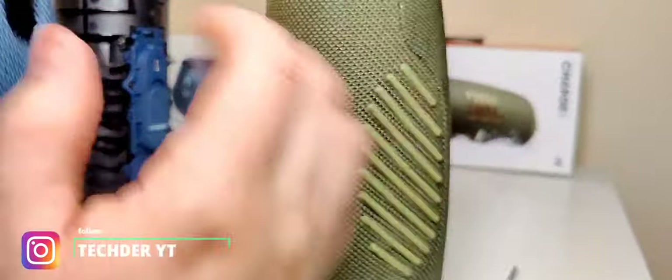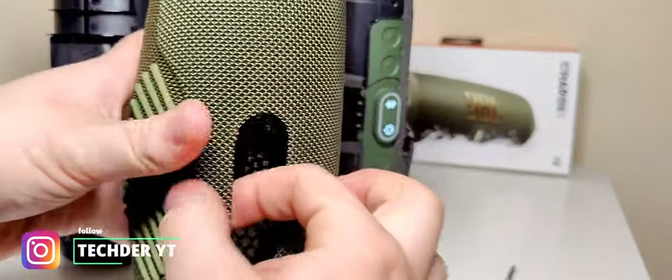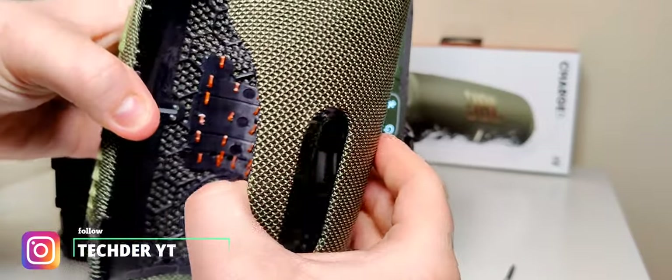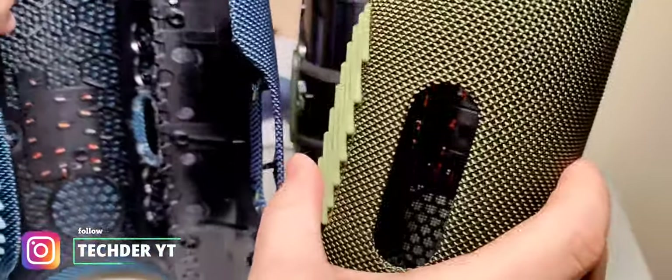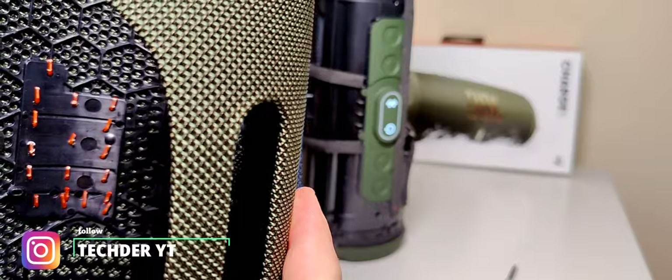Like this fabric cover you can click on, but this one you can't — it's one piece. It's really, really strange. The inside is also a little bit different. Like, that's the blue one and this is the green one.